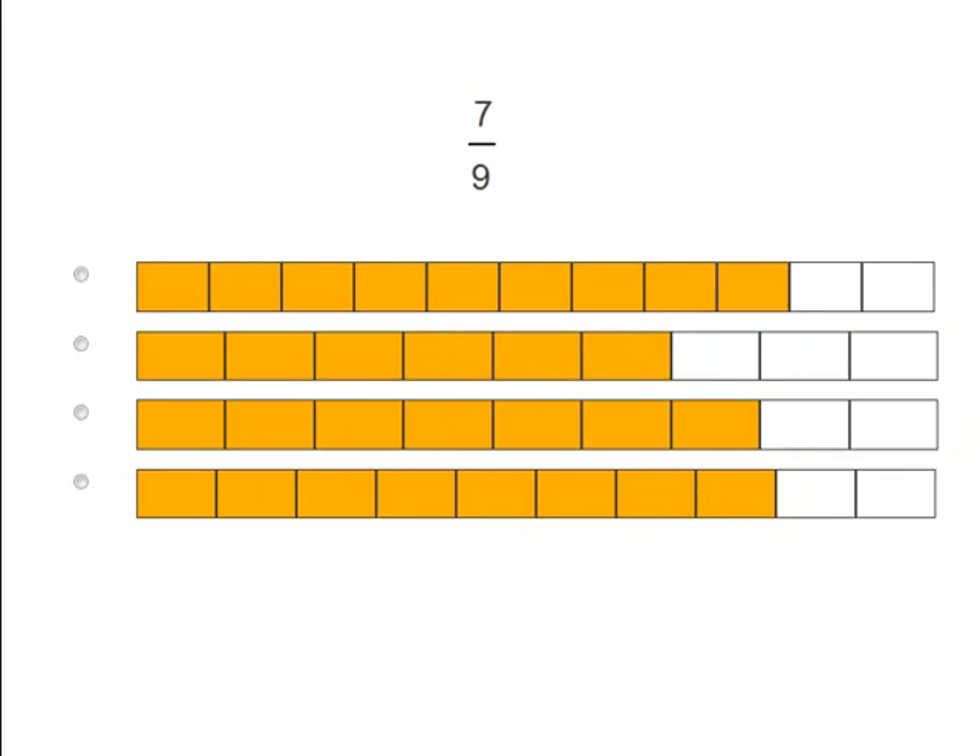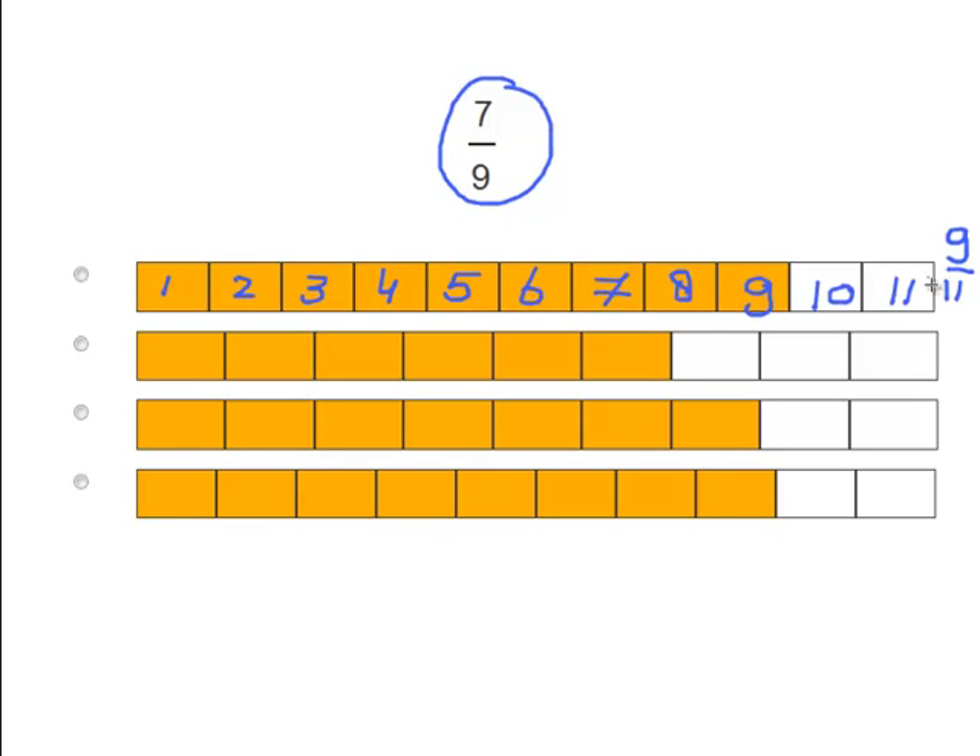Okay, let's try one more problem. We have 7 over 9. Let's find out which picture matches this fraction. 1, 2, 3, 4, 5, 6, 7, 8, 9, 10, 11. We have 11 pieces and 9 are colored in. That becomes the fraction 9 over 11. So that does not match.